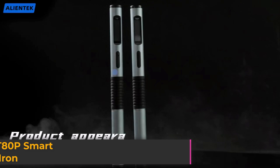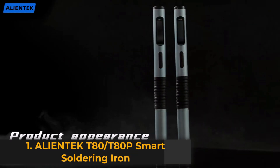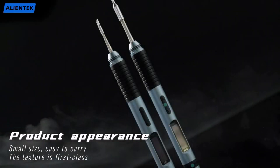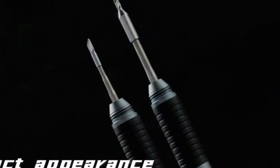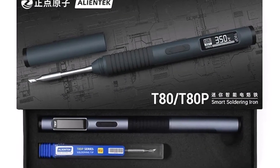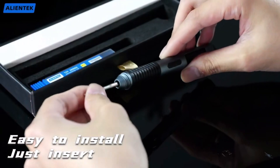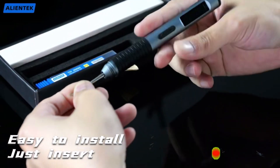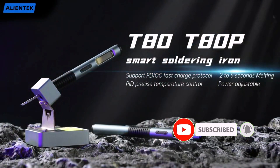Product number one, the Alientec T80-T80P Smart Soldering Iron Kit is a compact yet powerful tool designed for professionals and hobbyists. With 100W output power and an adjustable temperature range of 80°C to 450°C, this soldering iron provides consistent performance for a wide range of soldering tasks. Measuring just 175mm by 4.5mm, it's highly portable.